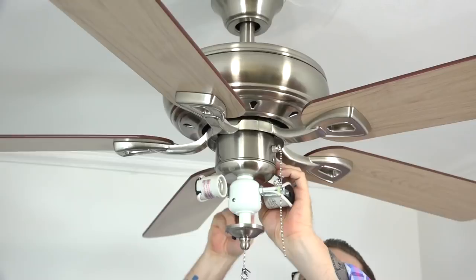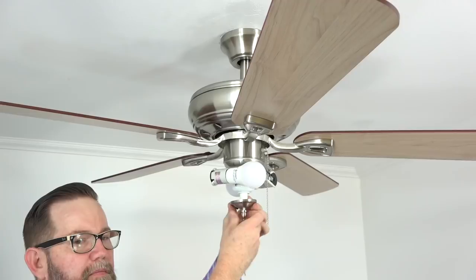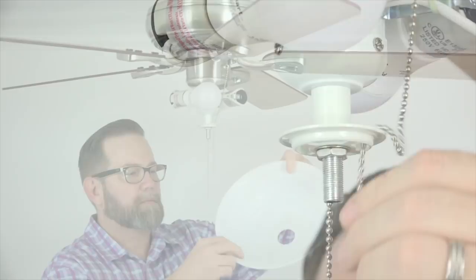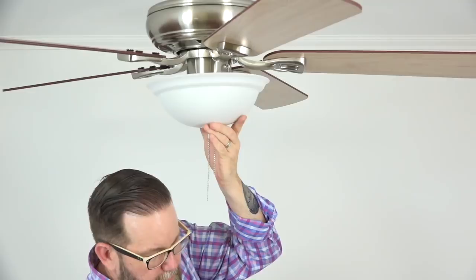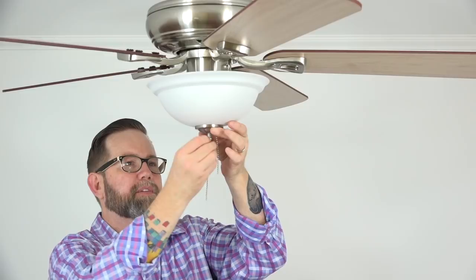Next, install the two included bulbs by screwing them into the sockets. Then remove the twist tie holding the center pull chain. Remove the finial and bowl cap by unscrewing the finial from the threaded post of the light kit. Next, feed the off-center pull chain through the slot in the light bowl alignment plate on the threaded post. When properly installed, the hole of the bowl will sit flush with the alignment plate. Feed the pull chains through the center hole of the bowl until it's flush with the alignment plate, then use the bowl cap — feed the pull chains through the center hole and off-center hole of the bowl cap and slide it up onto the threaded post. Secure the bowl cap using the finial — feed the center pull chain through the finial and screw it onto the threaded post. Only finger-tighten this; do not use any tools to over-tighten as it may strip the threaded post.